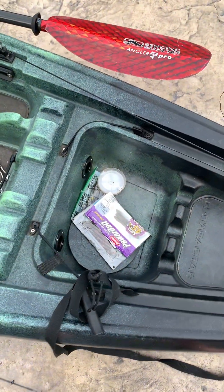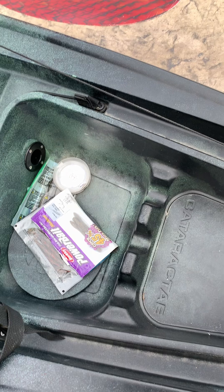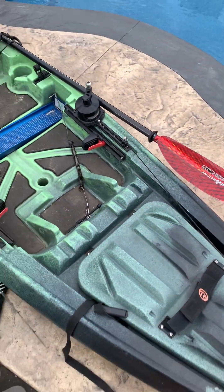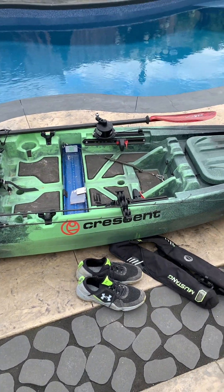It's got a decent hatch with lots of room — if you wanted to run a fish finder, keep a dry bag in there, there's lots of room to do that. For me, I'm trying to keep this super simple, so I'm not running a fish finder on this particular setup.